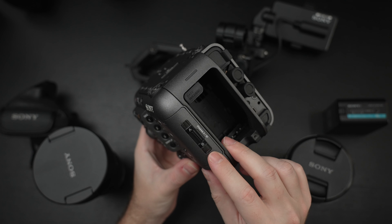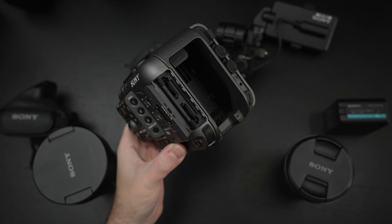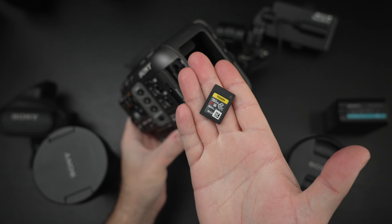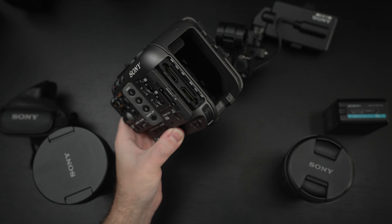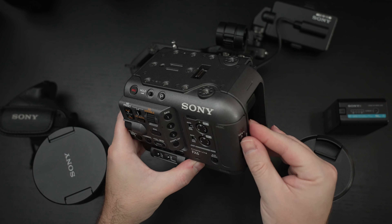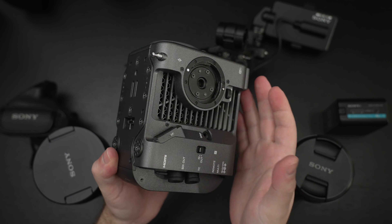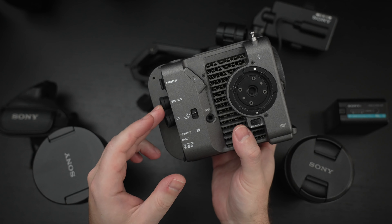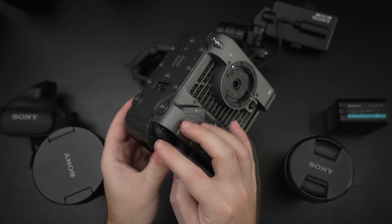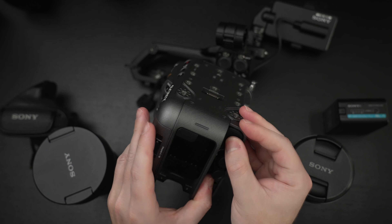This cinema camera is equipped with dual CFexpress Type A slots that are also SDXC compatible. If you want the best performance, you'll need to use one of these — this is a 160 gigabyte card. They're expensive, but they deliver the performance you expect from a camera like this. The body is weather sealed and modular. On the right side you can see the SDI out, the mounting point for the grip, and the HDMI out. You can capture raw video through that HDMI port if you choose.